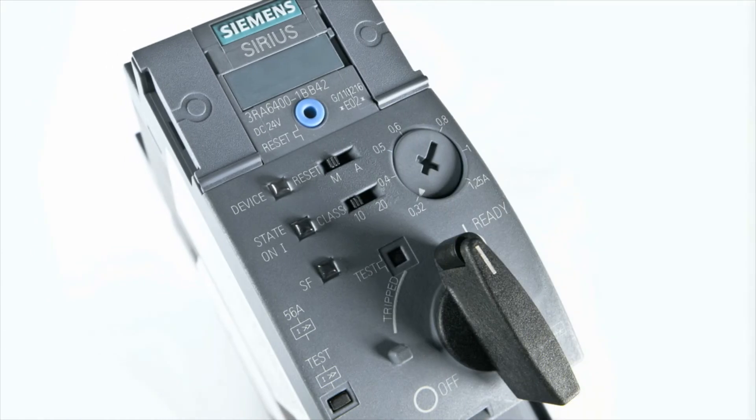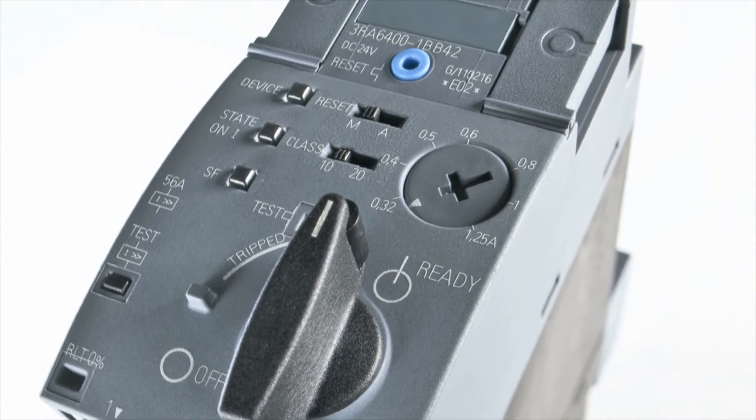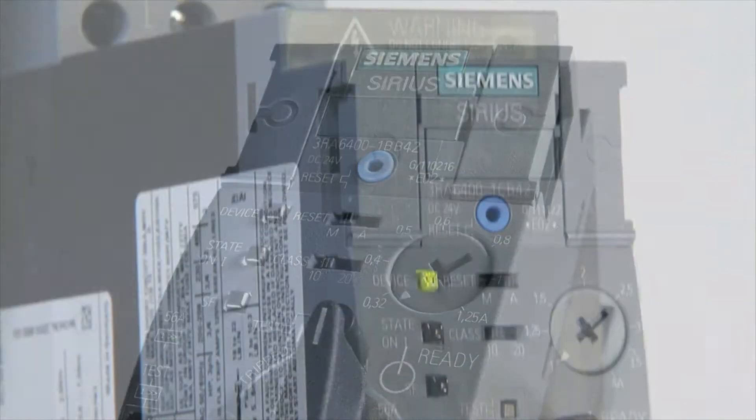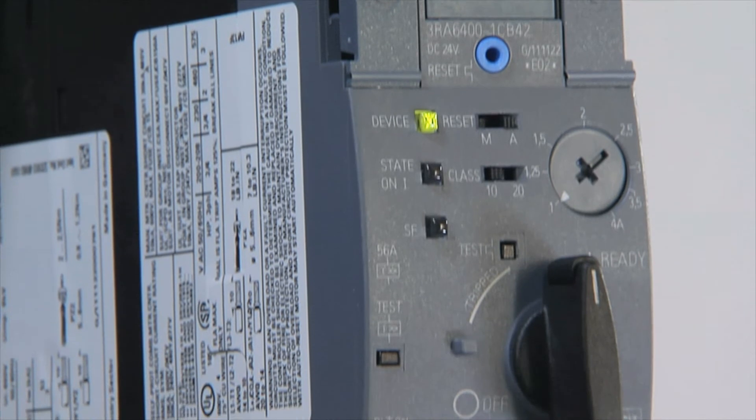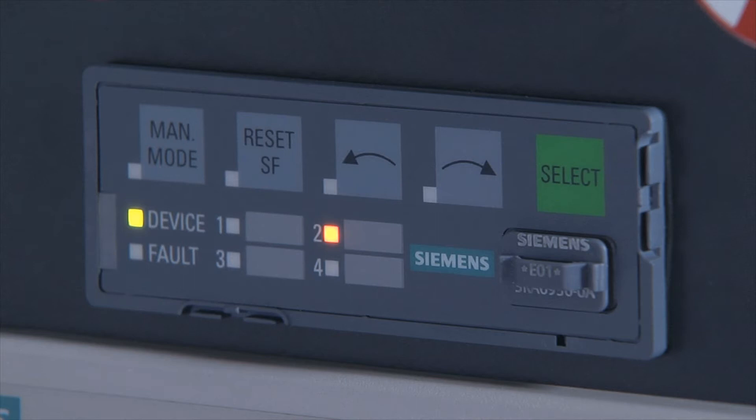The Sirius 3RA6 Compact Starters for IO-Link are the new generation of Compact Starters. They combine circuit breaker, contactor, and solid state overload relay in a single device. An optional operator panel can be connected for simple local operating and monitoring.